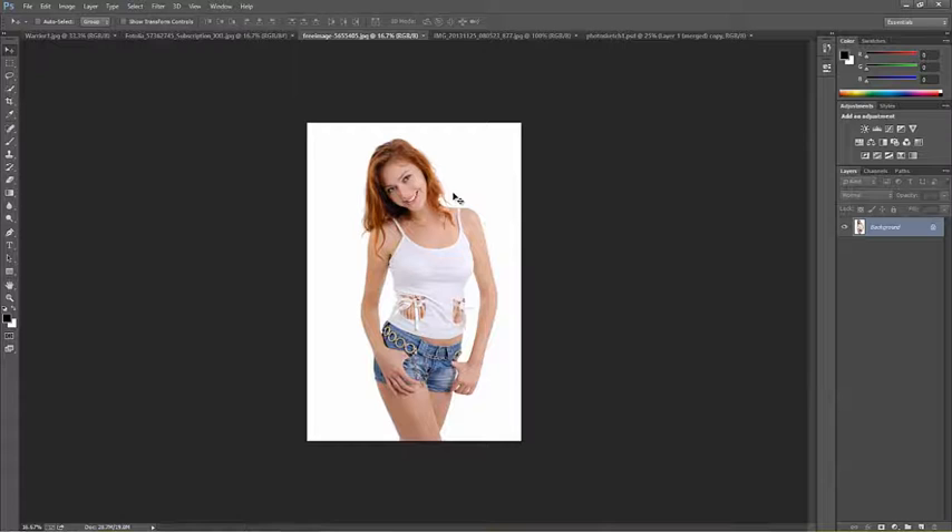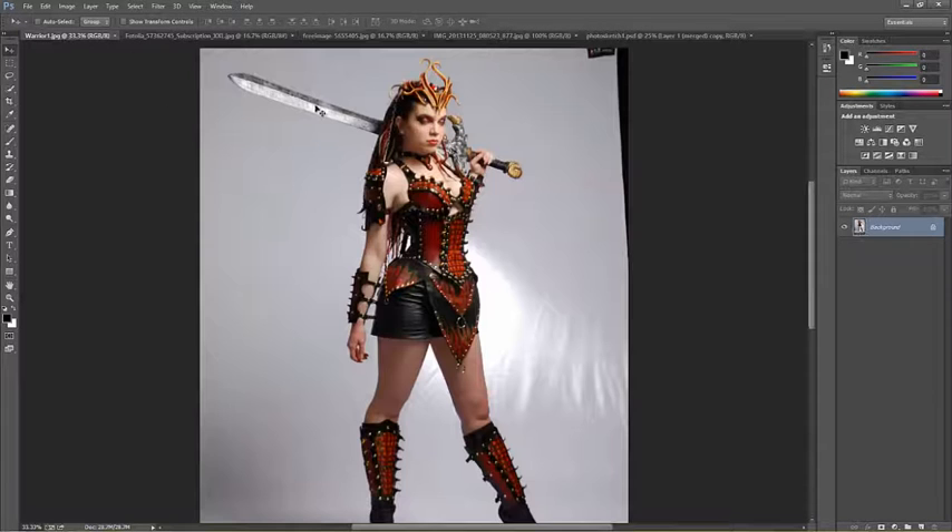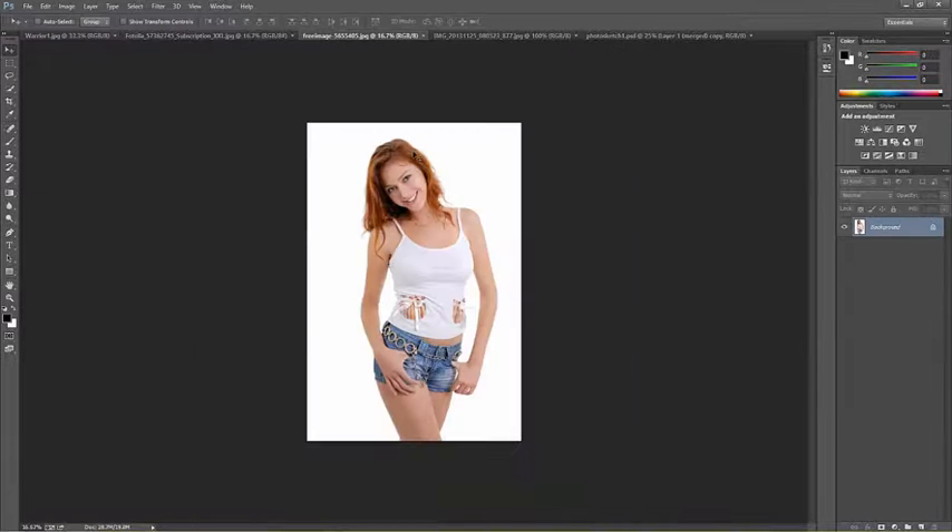These images are both available in the course files and are freely distributed for educational purposes. The warrior image is my own personal image and I freely give you permission to use it. The other comes from Stock Free Images, and we thank those folks for allowing us to use their photos. I like the face on the second image — she looks very friendly, and it's a much more pleasant face.